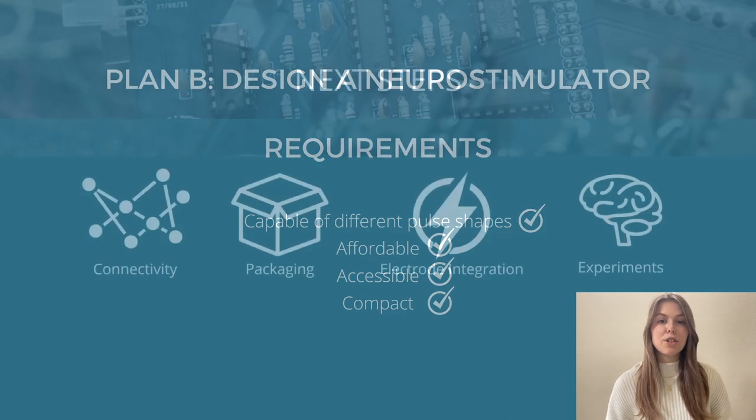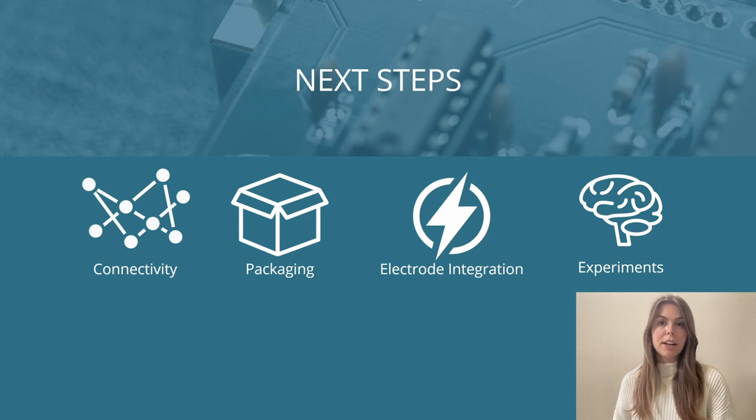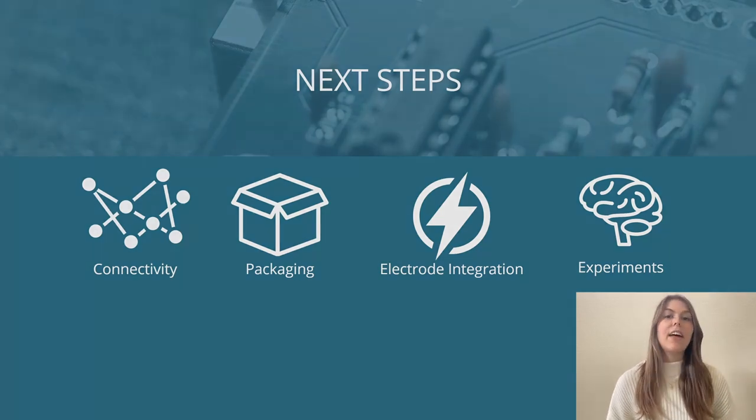The next steps in this project are to improve connectivity — currently the Arduino still needs to be connected to the computer via serial, so I'd like to develop a fully wireless version to increase portability. The packaging could also be improved by combining the separate boxes for the buck-boost converter and the neurostim into one package. The current design also doesn't have an electrode integrated, so adding an electrode interface is a future goal. Finally, I'd like to do some in vivo testing with NeuroStim to actually see whether it is more effective than basic square waves.